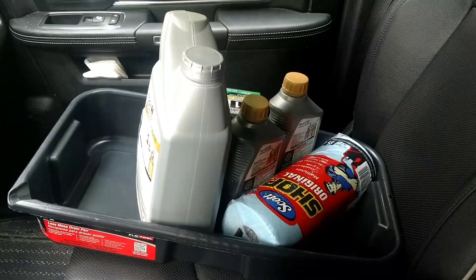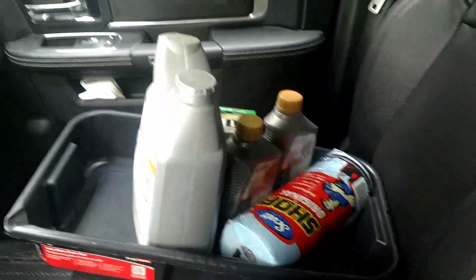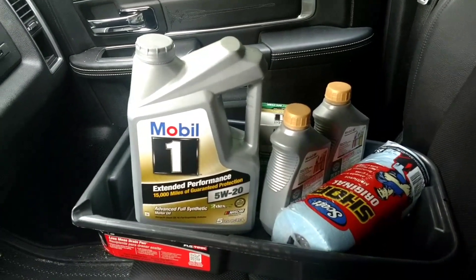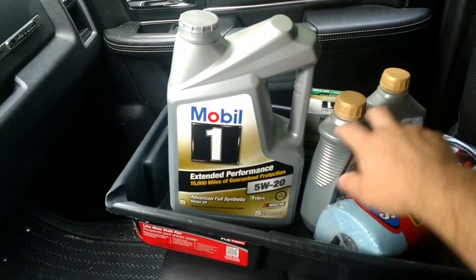Just got back from Advanced Auto with all my supplies for the oil change on my 2017 RAM 1500. They had an oil change deal where this came with the filter — obviously had to add that on to get it up to full capacity.